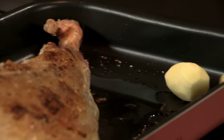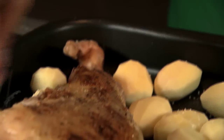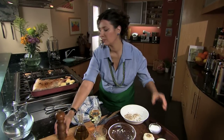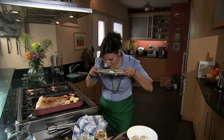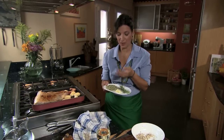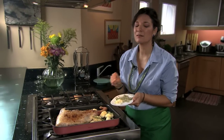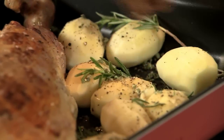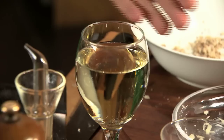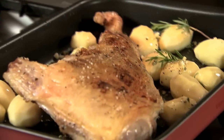My potatoes, a little salt, and my Greek herbs — this is rosemary from my garden, dried oregano, fresh dried oregano from this year's harvest, and a little bit of garlic. These are for the potatoes. Real Greek oregano is not bitter, it's sweet. Our potatoes need a little bit of liquid — white wine and lemon juice. I use white wine because I don't want the lamb or my potatoes to get too dark. A little bit of lemon juice.